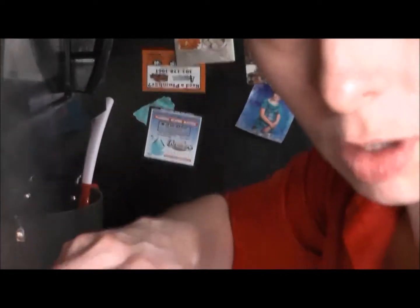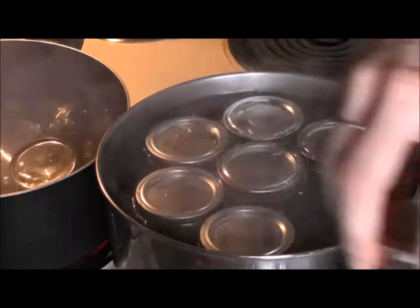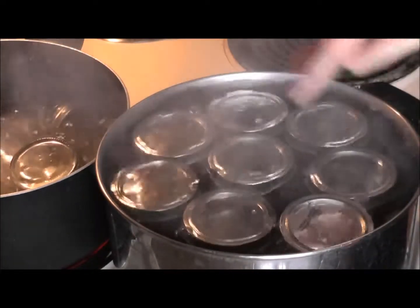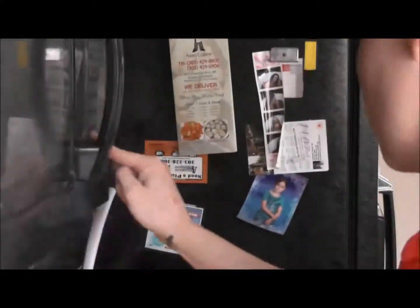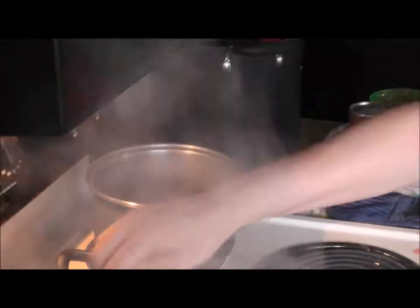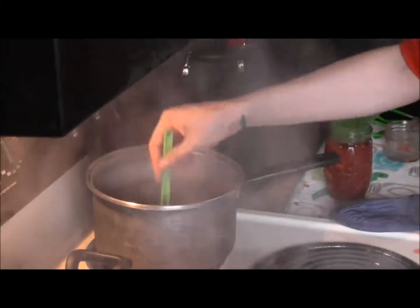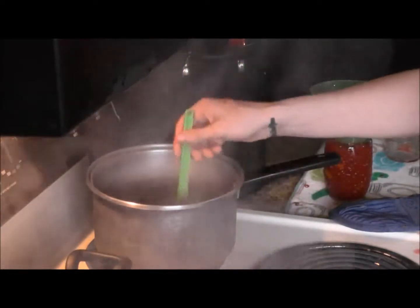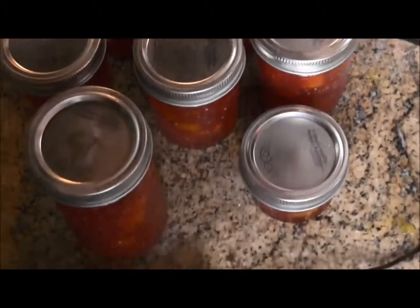You want to make sure that you dump some water out so that it doesn't overflow, and then we will put our jars in to boil for 10 minutes. You must have the jars covered on the top — this is perfect. We will boil these for 10 minutes while we jar up the rest of our jam. This is a brand new lid. And then we are done. Now we must put all our other jars in the water to boil.